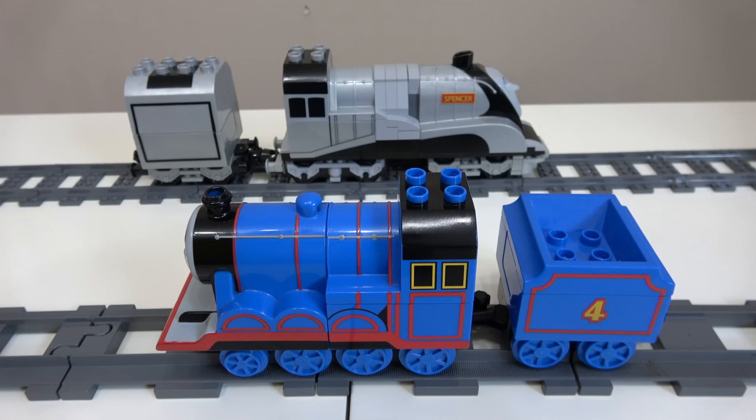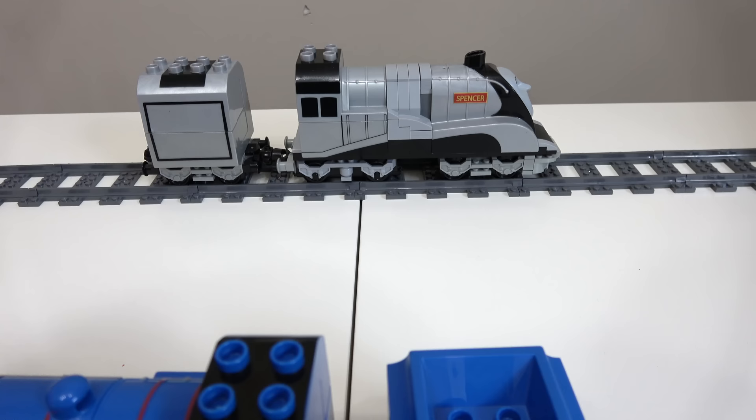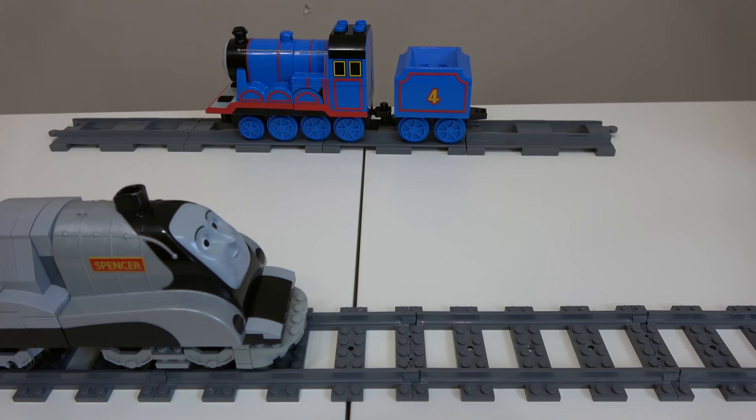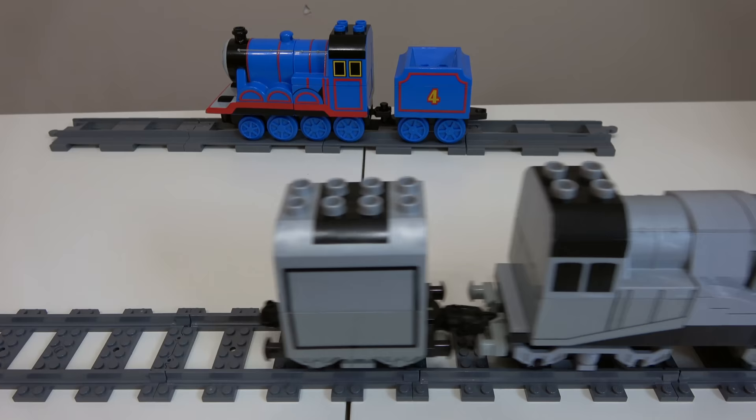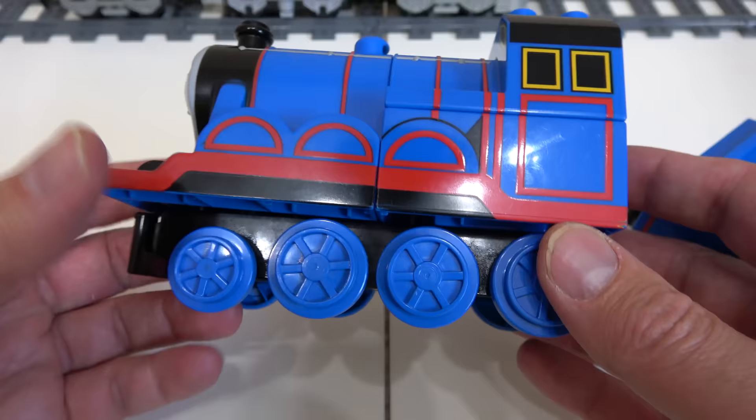We're gonna do a unique video. We're going to take our Lego Duplo Gordon and we're gonna see if we can convert him into a fully functioning Lego train like Spencer here. So he's fully functioning on power functions right now, he runs on Lego tracks, and we're just gonna see if we can do the same thing to Gordon. We just finished building the Emerald Knight and got a lot of requests to do Gordon.